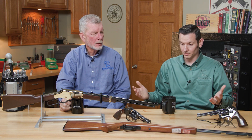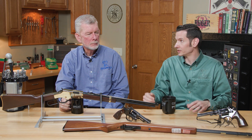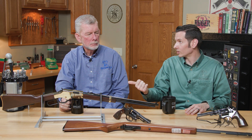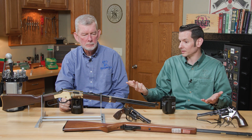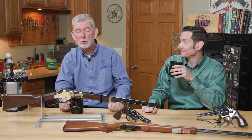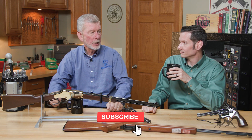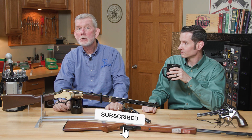22 rimfires are probably the most versatile caliber out there for any kind of shooting — varmint hunting, plinking, it's probably the most fun you can have with your clothes on. And learning the shooting fundamentals: sight alignment, trigger pull, how to manipulate a given action. It's a good way to start.